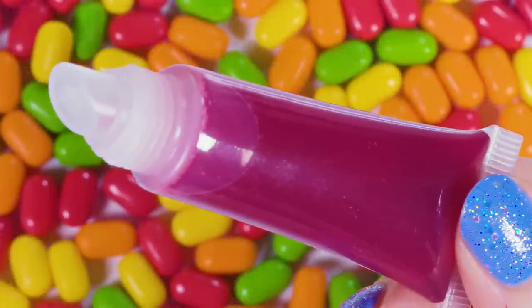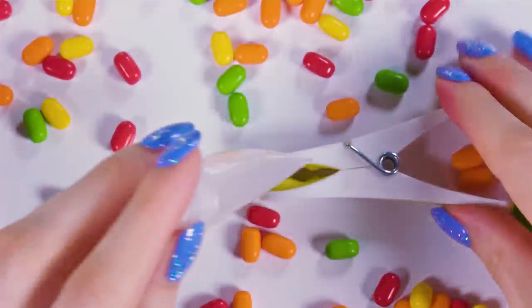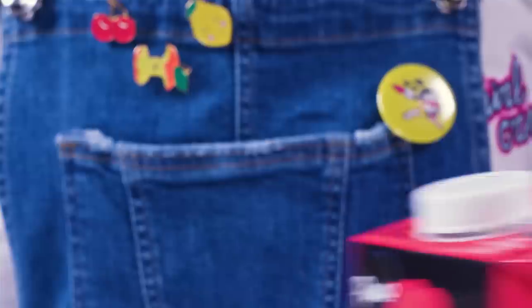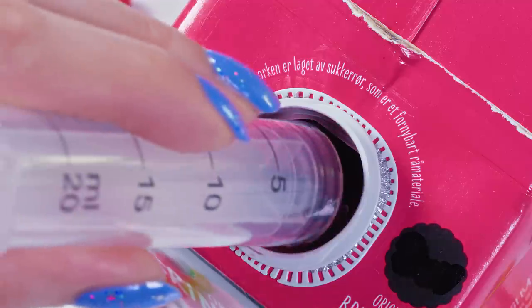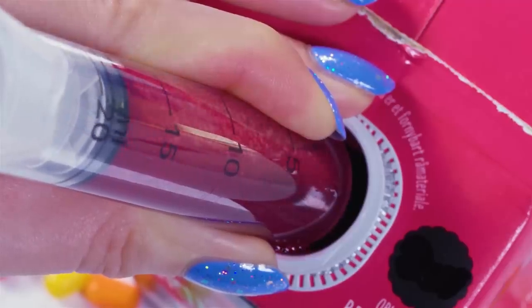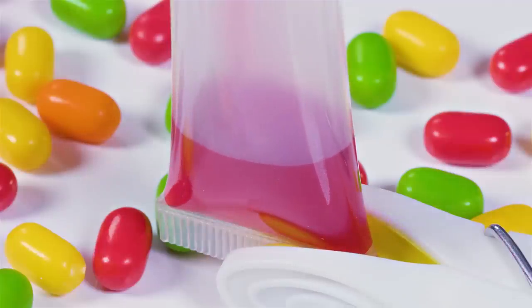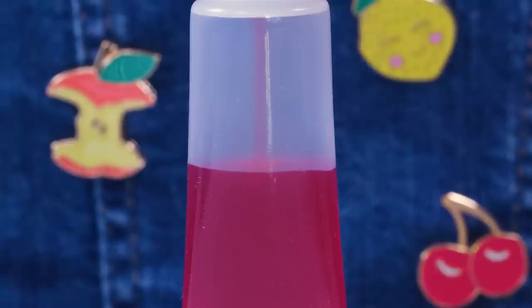Delicious strawberry lip gloss? Yes ma'am! This is definitely the best tasting lip gloss ever existed! Take any kind of lip gloss container — this time I went for the squeeze tube version. Take some strawberry or any berry flavored syrup and open it up. Using a syringe suck some of that goodness out! Now you can easily transfer the strawberry glaze to the lip gloss tube and fill it up to the top.